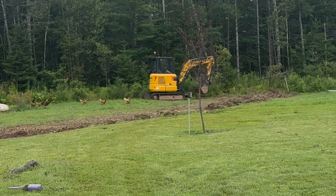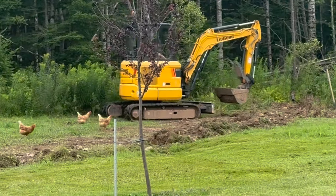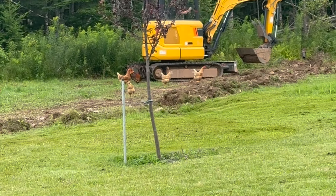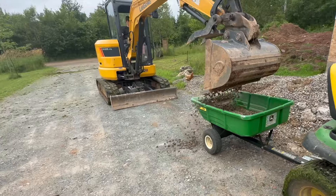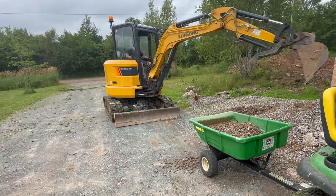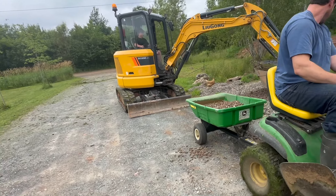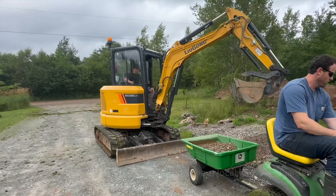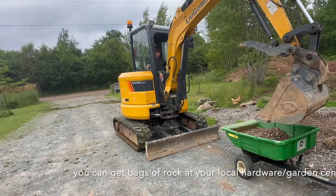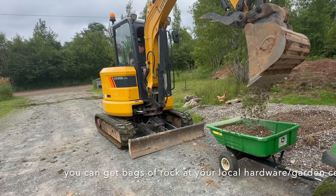The chickens think the excavator is their mama — whenever we turn it on they flock to it because we dig up the ground and the worms and bugs come out for them to eat. We had a ton of excess gravel from the driveway extension and brought it back to the base. Again, you can do this with a shovel — don't let the excavator deter you from this project.